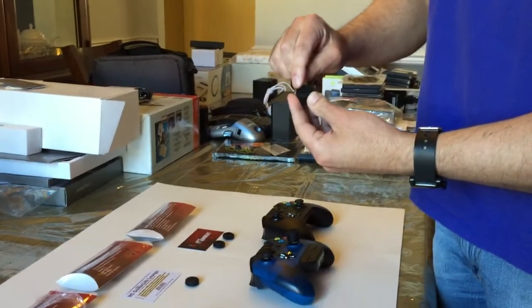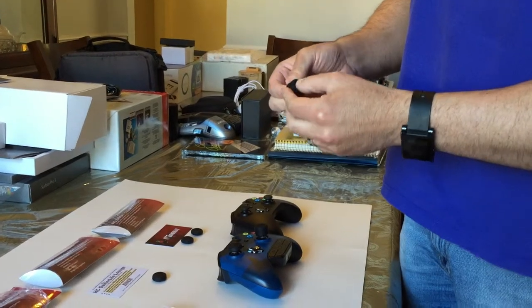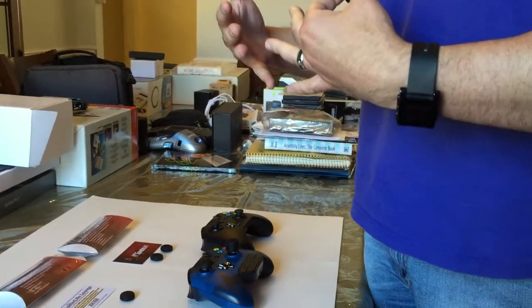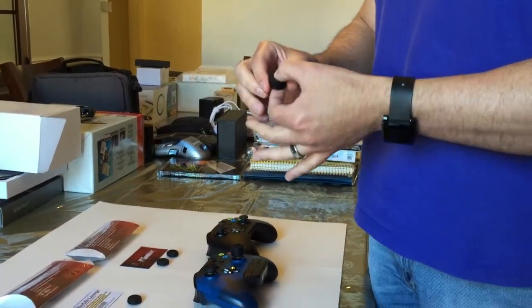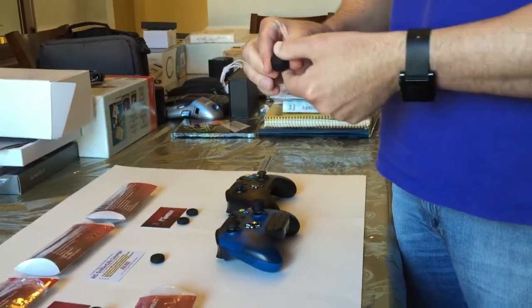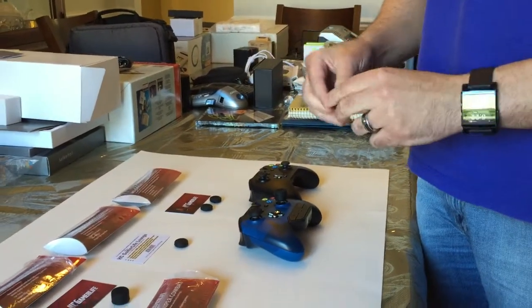The Standard grips only have four dots on them. So if you're not prone to sweat much when you game, or if you prefer the depression under your thumb, then the Standard is the grip that you want.